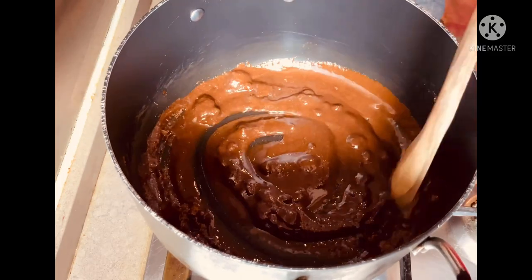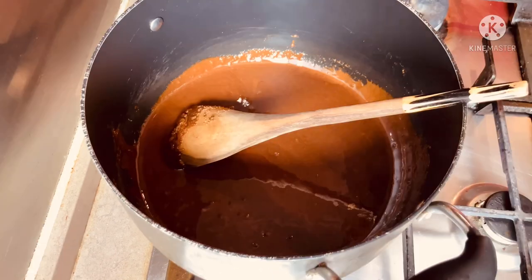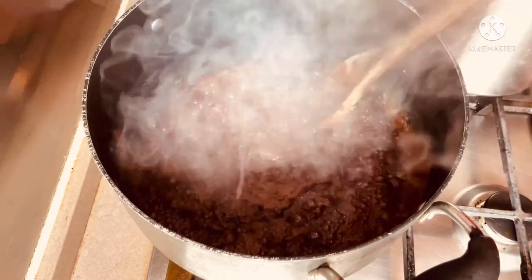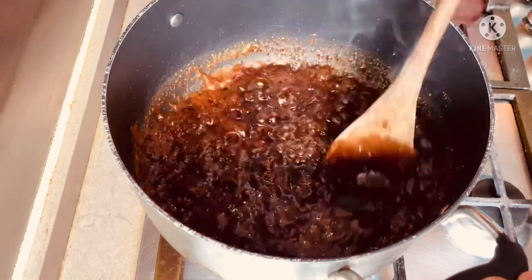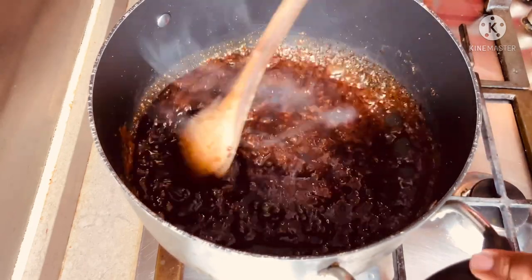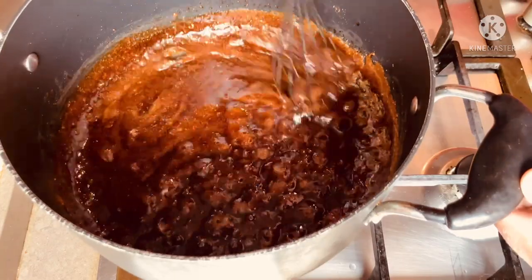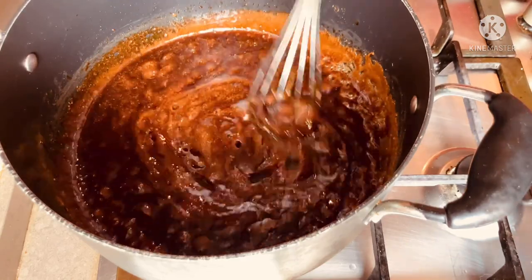It's already melted, all the sugar. Now I'm also adding some water — about half a cup. You need to add the water because if you don't, when you mix the rice in it will not mix properly. It's already melted nicely and soon I'm going to add the rice.